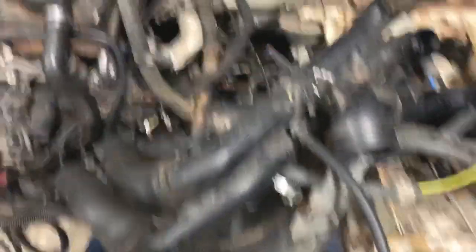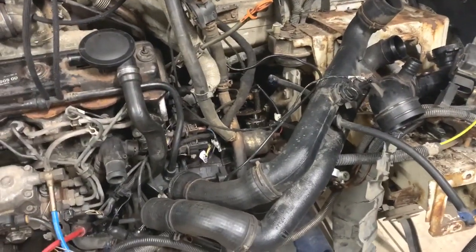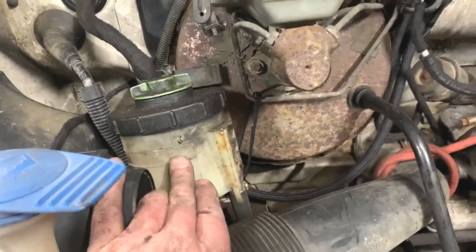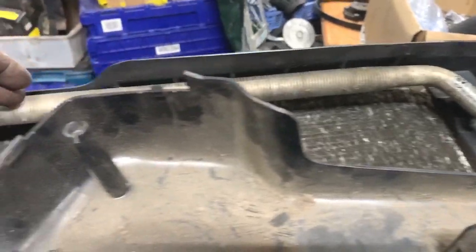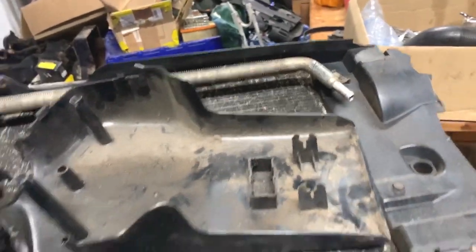I want to check the gearbox oil. If it's okay I will try it with the oil that's in it, but I will do a gearbox oil change. I'm not going to put new oil in until I know the gearbox is okay, but obviously before I take it out I want to check it's got oil in it. I have started to connect the power steering pipework back to where it should be, but that connects to the front panel which I haven't got back on yet. There are two pipes that connect round the radiator — one pipe goes to one end and one goes to the other — so that'll all be connected up when the radiator goes back on.